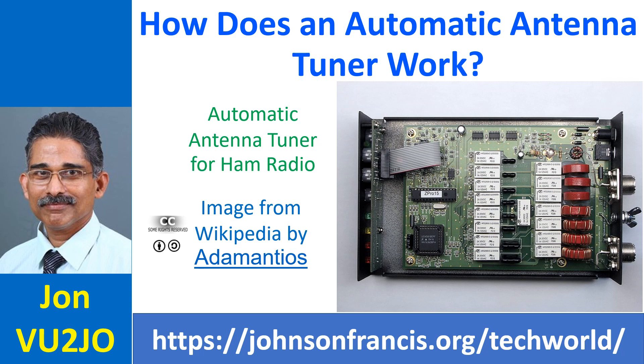Moreover, it is not possible to use a manual antenna tuner remotely, and hence it has to be an automatic antenna tuner. Automatic antenna tuners can also be used near the radio like a manual antenna tuner. Most expensive modern HF radios have built-in automatic antenna tuners.